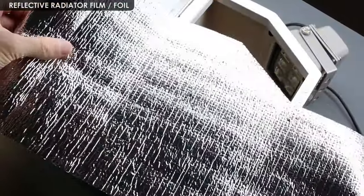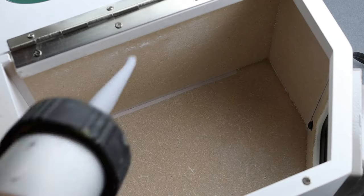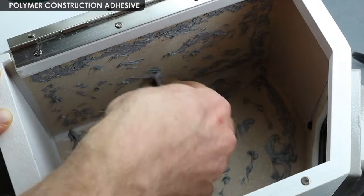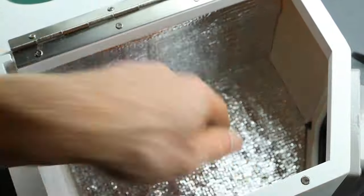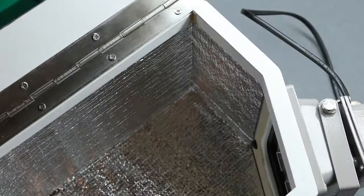Some pieces of felt adhesive were put on the underside to avoid scratches. Next I used a leftover piece of reflective radiator foil to cover the inside, and to glue it in place I squeezed out the last bit of polymer glue left in the tube. Then the foil is glued in place, and I installed the final piece to the ceiling — and we're all done.